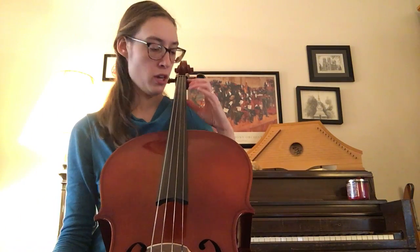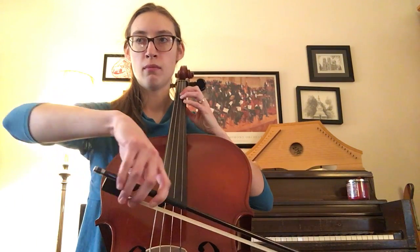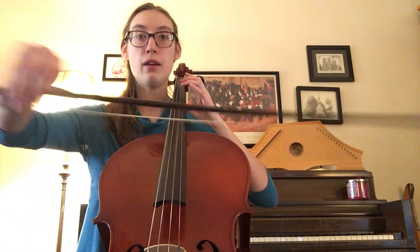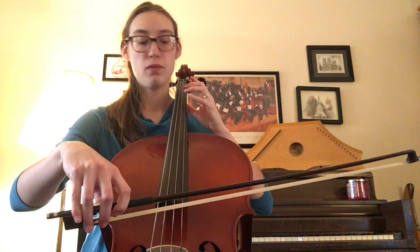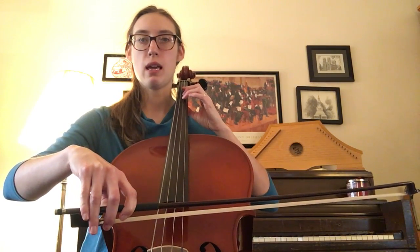Let me start at measure five and show you what I mean. Measure five goes like this — lift. I didn't hold that note for two beats; I kind of just held it for one even though it's a half note. I took a beat to do my bow lift. Let me play that again and go to the end this time. Measure five, ready, goes...